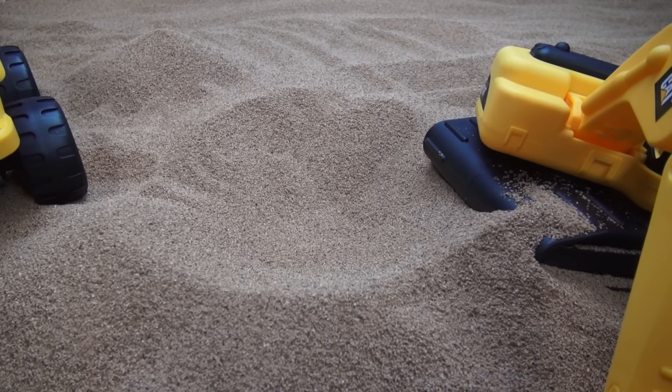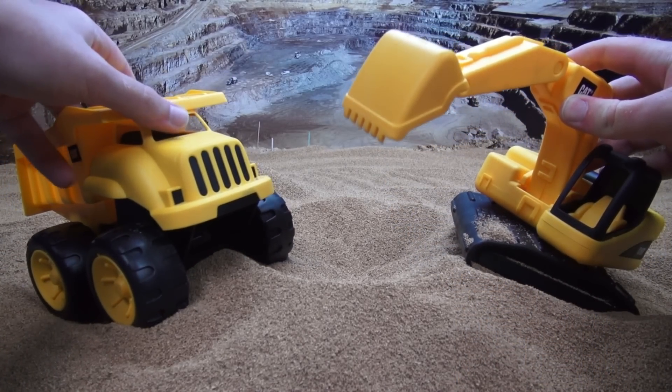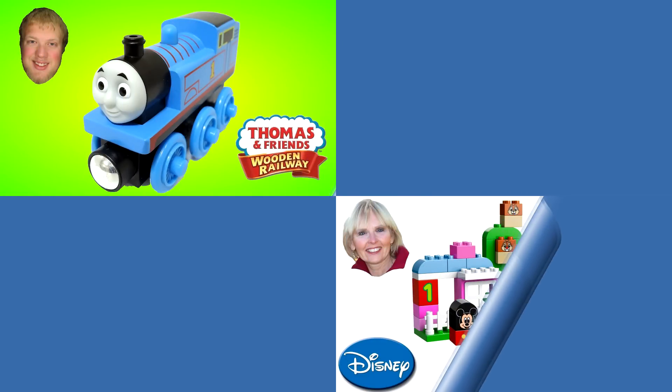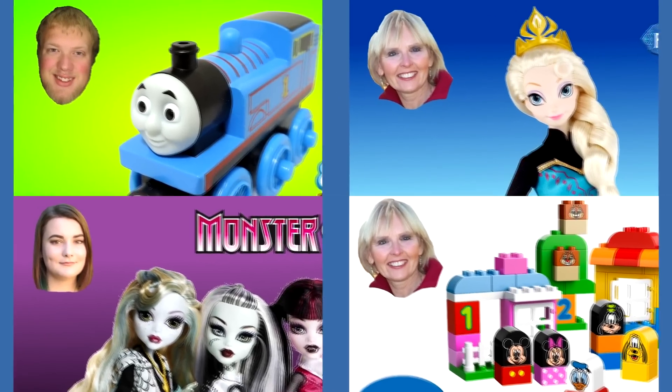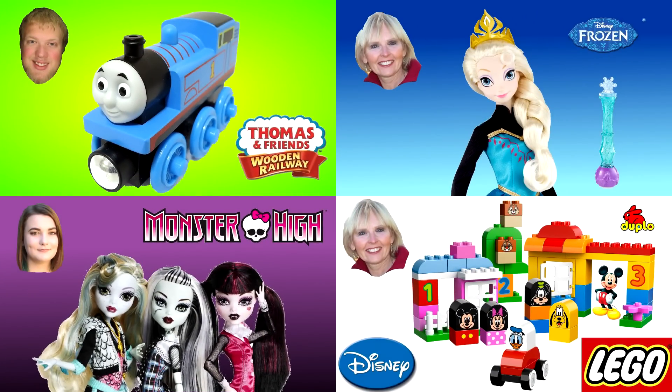There we go. We dug ourselves a big hole. There's our mound of dirt in our big hole. Now, when the other construction workers come, they'll be able to do their job. I think we did a good job for today. Maybe next time we'll find even more construction vehicles to play with.